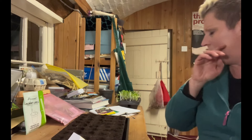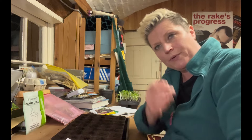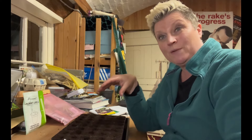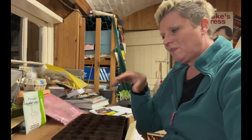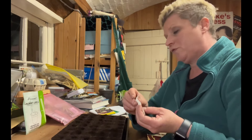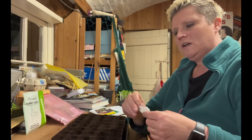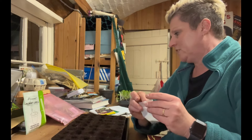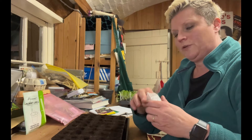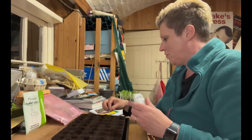Here are my seeds. I'm going to multi-sow, which means putting more than one seed per cell. It's very easy - you just sprinkle the seeds in. I put four seeds per cell, then cover it up with more multi-purpose compost and you won't have a problem at all.